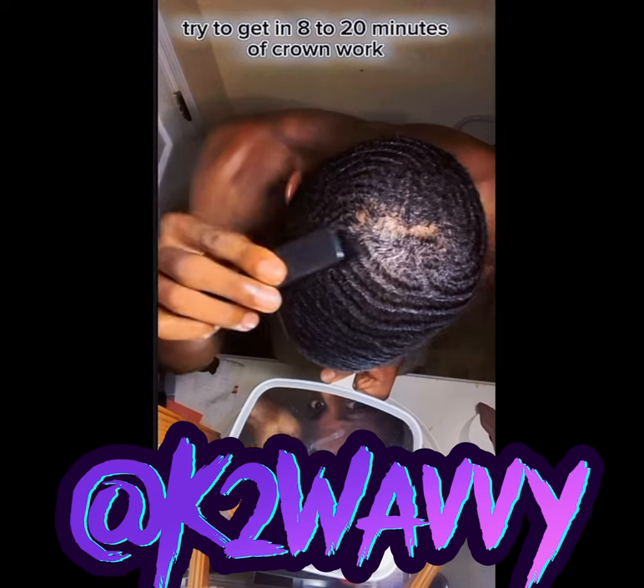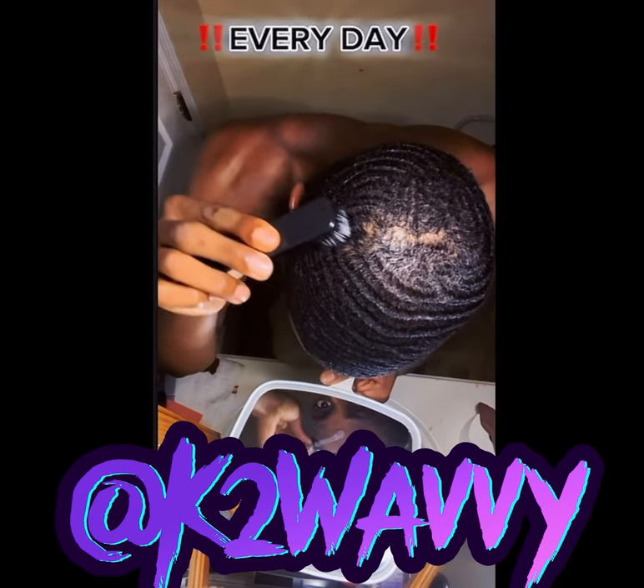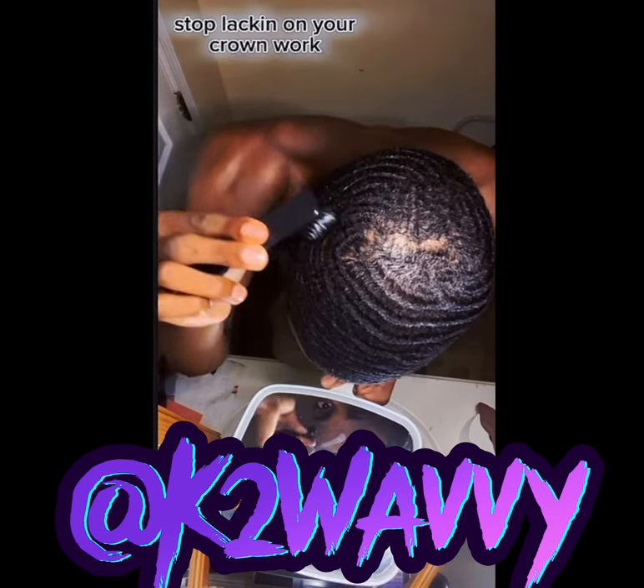Try to get in eight to 20 minutes of crown work every day. Stop lacking on your crown work.